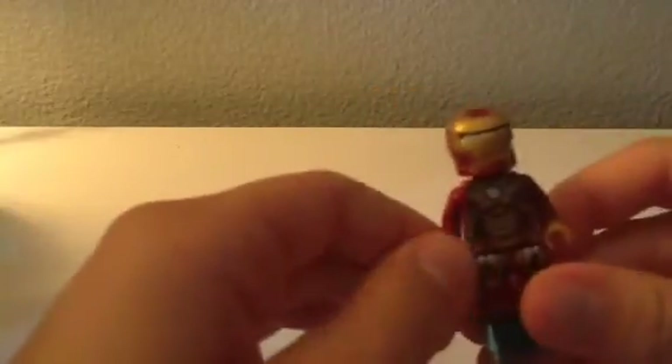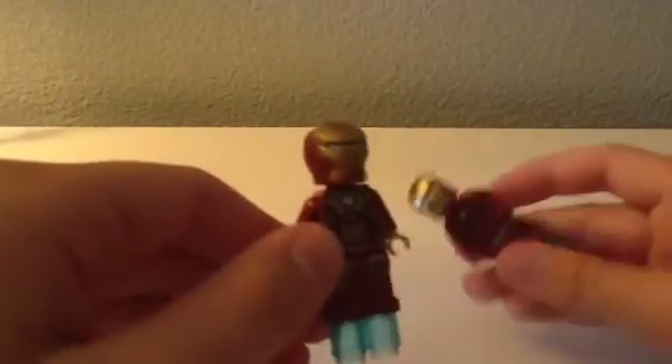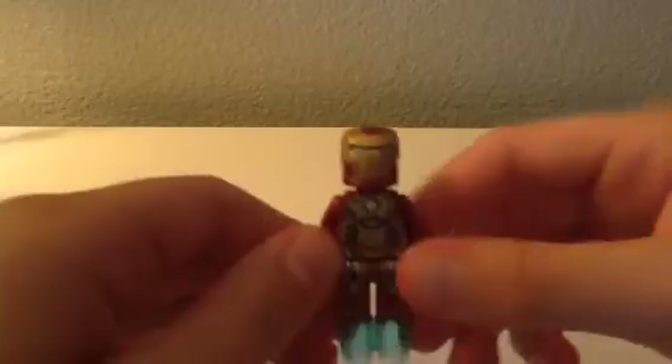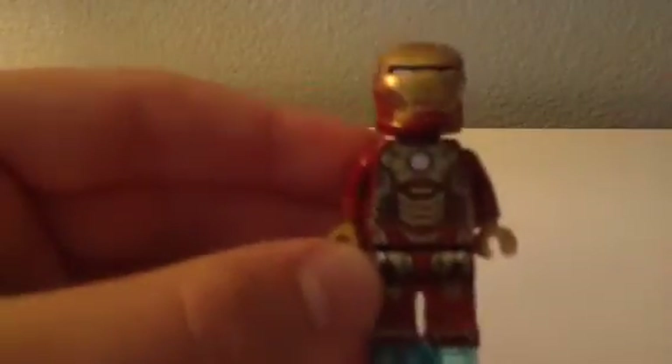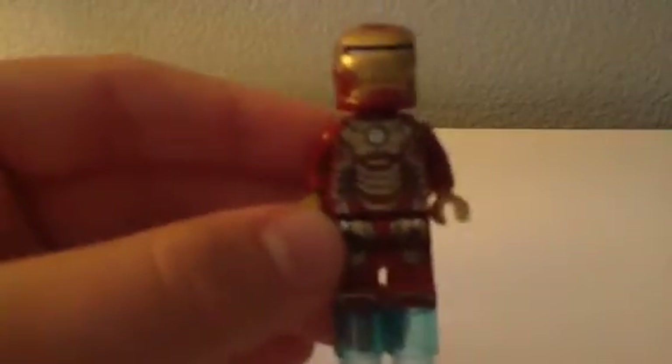I forgot which armor this is, but it's actually the same thing as the previous one — this is just the Hulkbuster version, and this is the Iron Man 3 version, I think. This one has a generic Iron Man head, nothing different about it. But the body has a lot more gold, as you can see, and a white arc reactor. Same thing — white eyes. It has a lot more gold and some silver, but more gold.